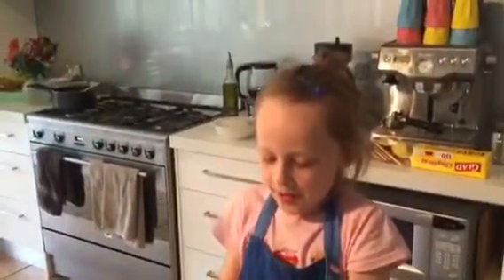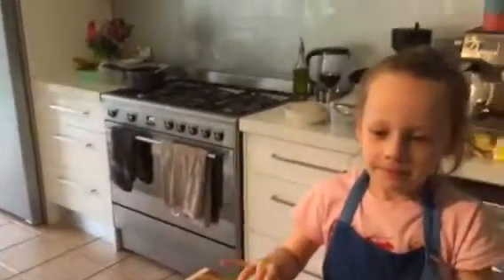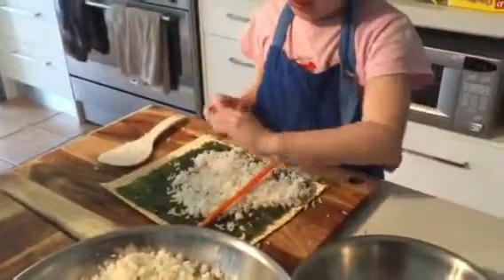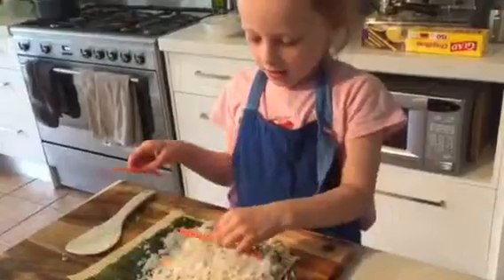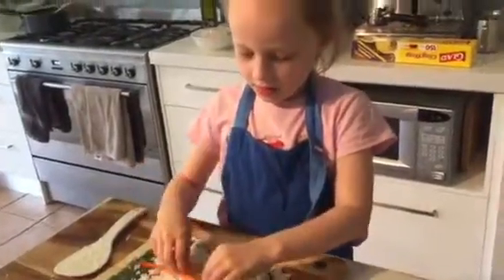Now what would you like to put on your sushi tonight? I'd like to put on some carrot. Carrot. I'll get you two pieces there. If you can put them the other way, long ways — the same way the sticks are going. Beautiful.